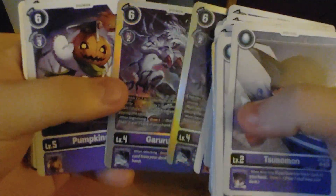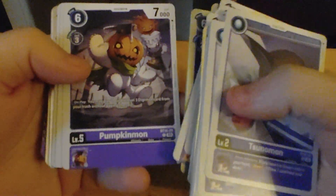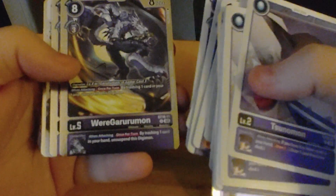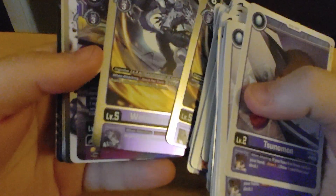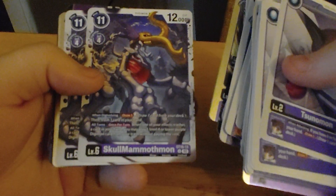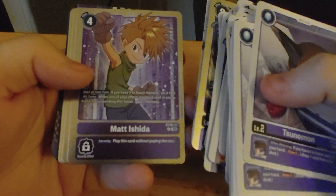I just keep feeling like the foils have something stuck to them, or another card stuck to them. Pumpkinmon. Mammothmon. Wheregeruruman. Metal Gururuman Ace. Skullmammothmon. Matt Ishida.